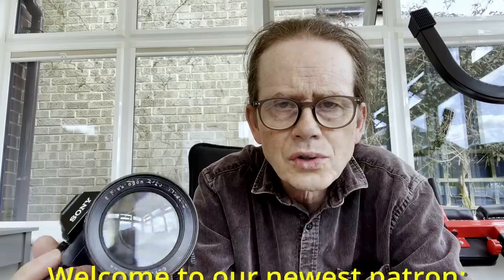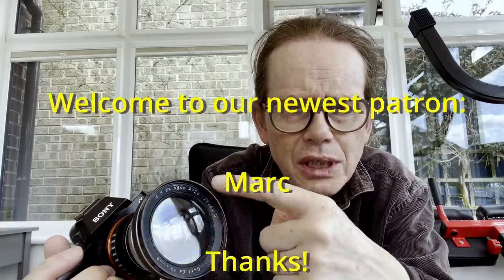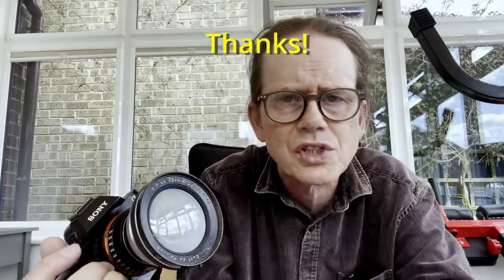Hey everybody, thanks for checking in once again. You may remember last week we were talking about shooting damaged lenses and this was one such. This lens was really dirty and it had a lot of scratches on the front element — it looked like it had been blasted with sand. There were countless little marks and scratches on this front element.